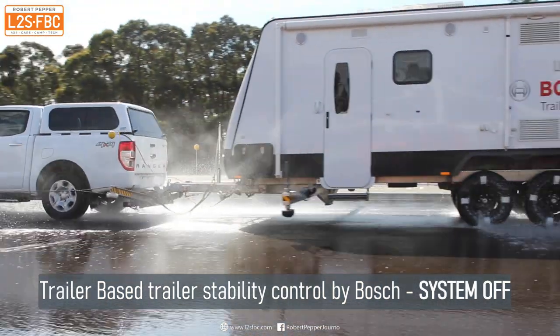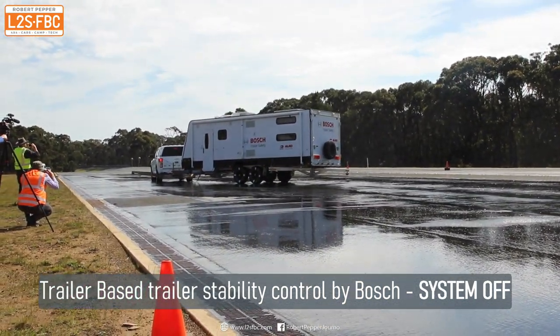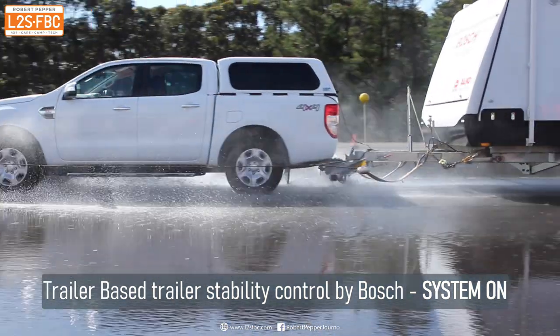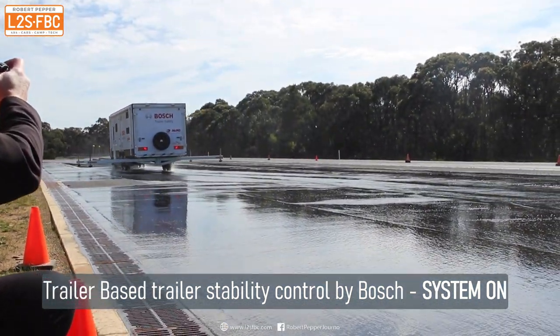The newer systems — there's one from Bosch which has been co-developed with Alco and goes by different brand names — do the same thing but brake either the left or the right side of the trailer independently, which brings the trailer back into line and also slows it down. The Bosch system also has an ABS function.